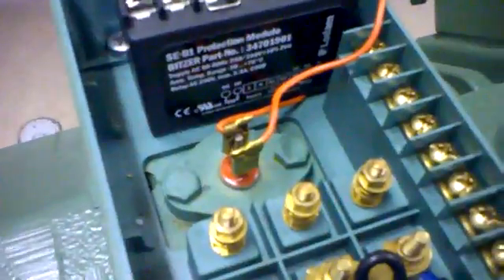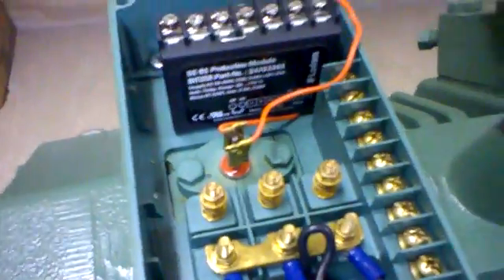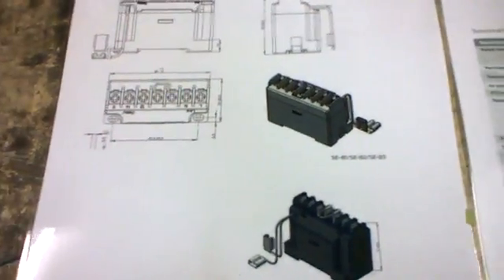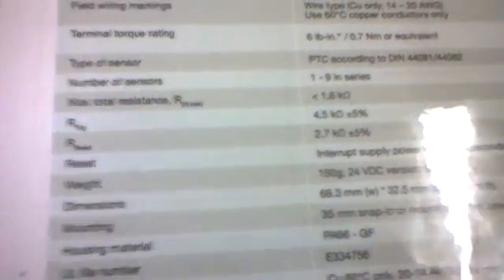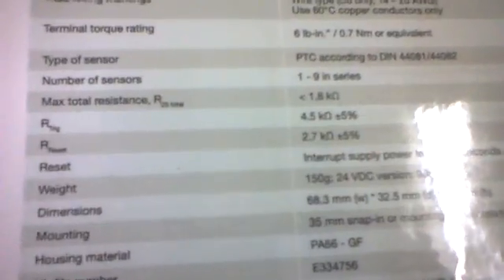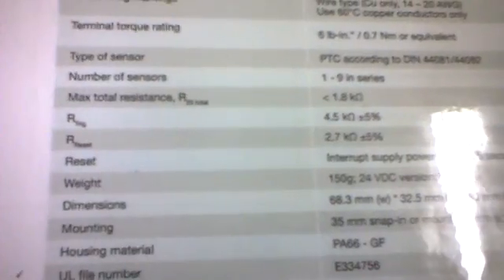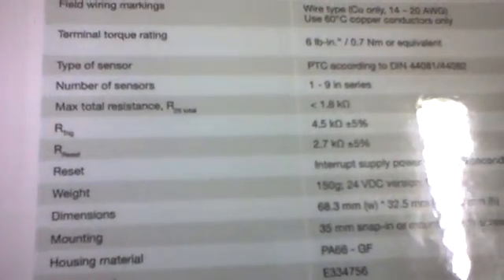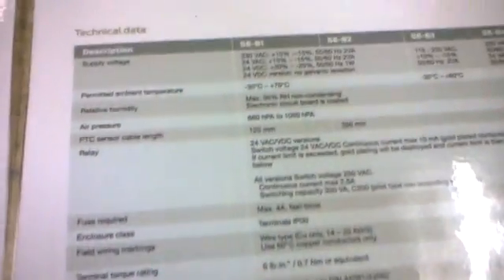You've only got two little connections to check there, and these can be easily done with resistance meters. But you need to get the information from the manufacturer as to what you're expecting to see. Over here I've got a nice blown-out section which has come off their site, with information which talks about the sensitivities of the thermistors themselves. In this particular case, the resistance that would trigger this is about 4.5k ohms plus or minus 5%, with a reset range of about 2.7k ohms, and a maximum total resistance usually less than 1.8k ohms when it's normal — and obviously it can be lower than that.